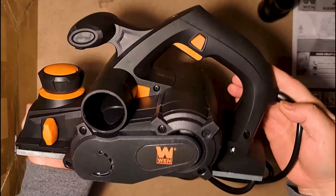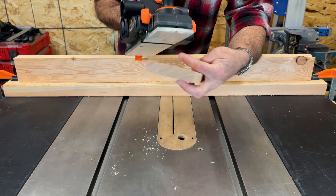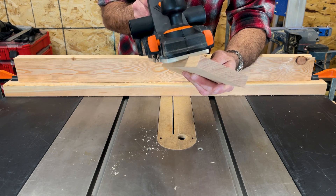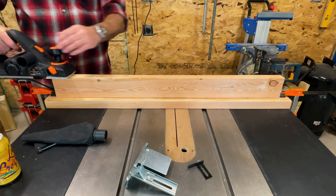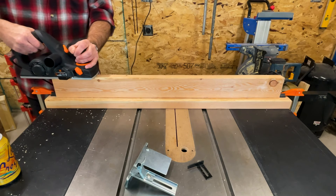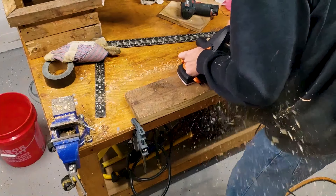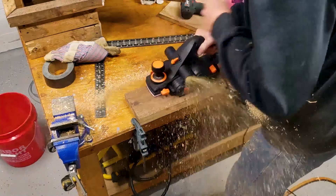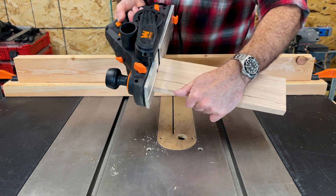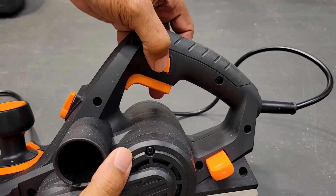Perfect for fixing stubborn doors and fitting wood. With a cutting width of 3-1/4 inches and a maximum cutting depth of 1/8 inch, you'll have the perfect companion for fitting and squaring boards. The 16 positive stops increase in increments of 1/128 inch, anywhere from 0 up to 1/8 inch. The included rabbeting guide adjusts from 0 to 7/10 inches to allow for rabbets up to an inch deep. The parallel fence provides an accurate and straight cut by ensuring your strokes are directly parallel to the wood's edge.